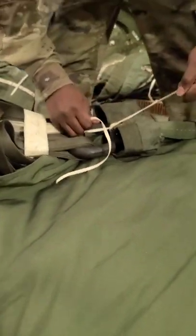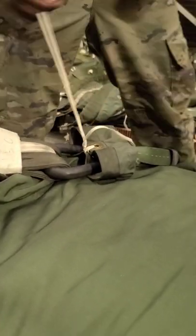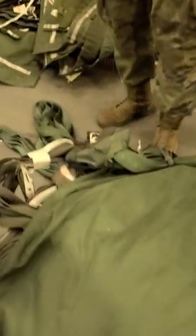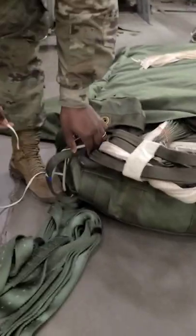Then you're going to tie it up. What type of tie? Surgeon Knot Lock and Knot. Then you're going to do another Surgeon Knot Lock and Knot. Come over here. You're going to do another Surgeon Knot Lock and Knot.